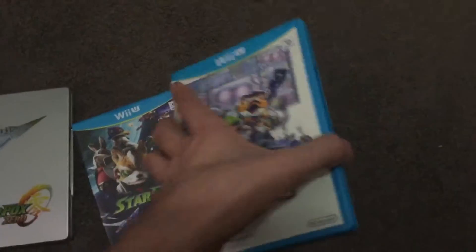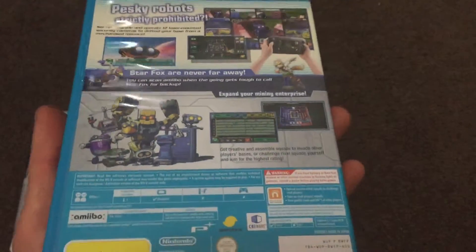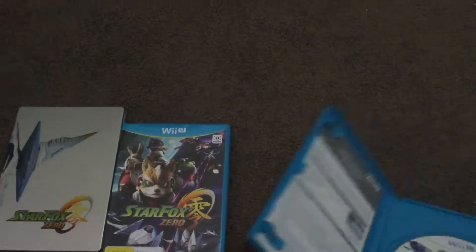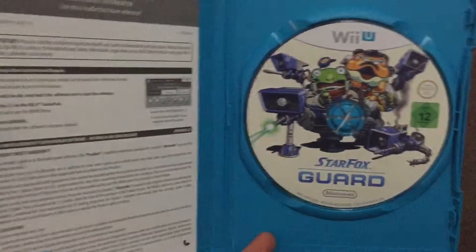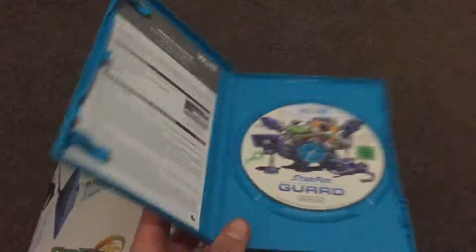And Star Fox Guard. Open that up. I'm impressed with myself for actually being able to do this with one hand. Disc and online manual.